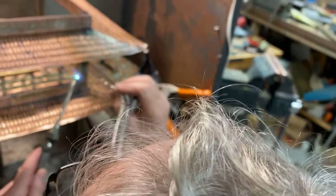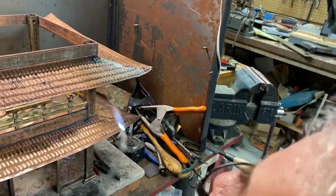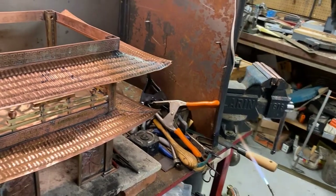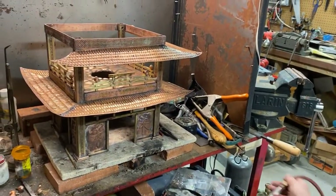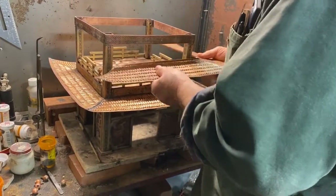Alright, I'll just put a little, and then just let it flow in there. Okay, so that's done. And then I'm gonna put one of these roof panels on, and that might be an interesting thing to do.